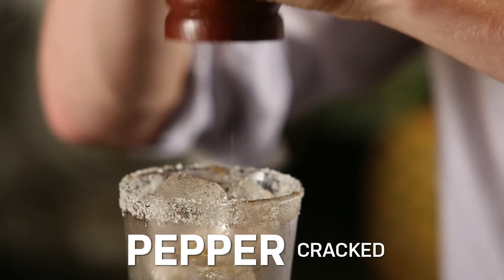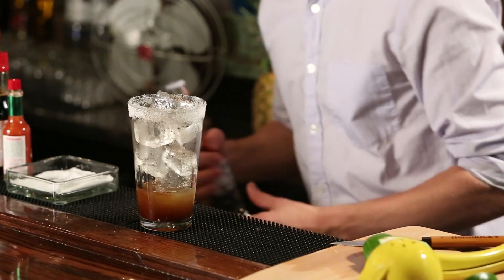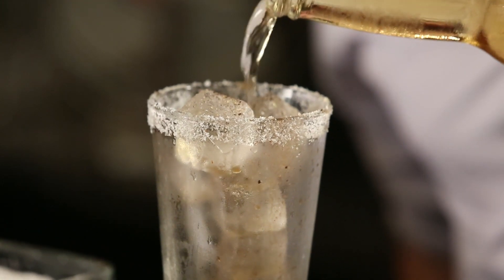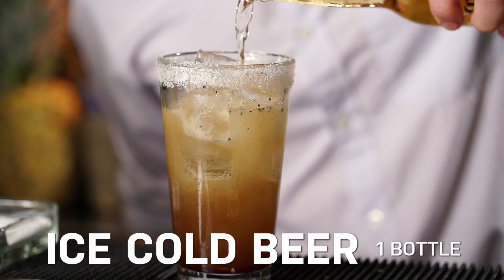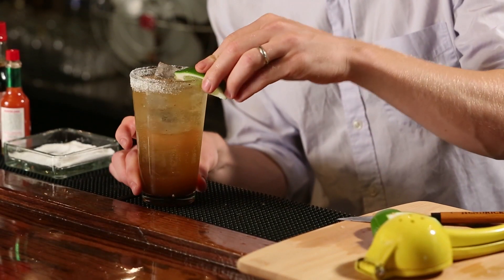Finally we'll just crack some black pepper right over the ice. Let's grab our beer — any lighter Mexican style beer, or really any light beer works for this. The most important thing though is that it's ice cold. Pour it right over the top.